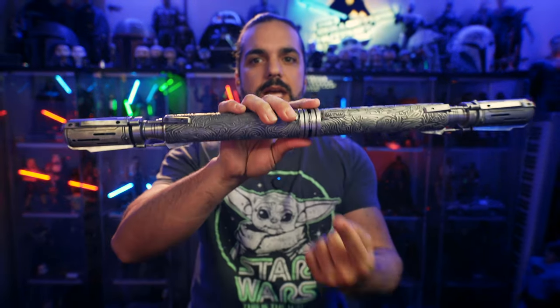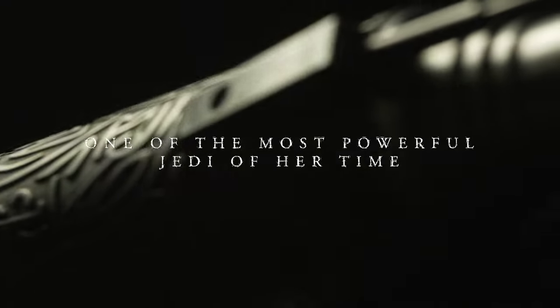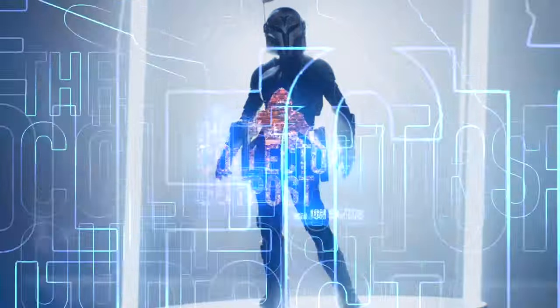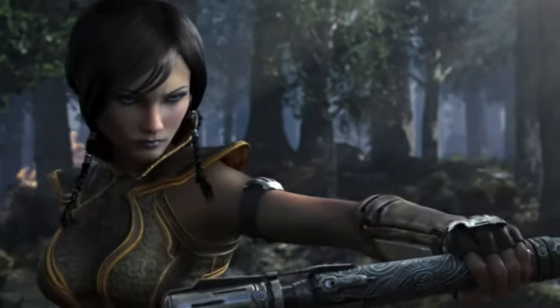Today we're taking a trip back to the Old Republic games and we're taking a look at Satele Shan's lightsaber staff. Welcome back to the Collector's Outpost. I am John. We're taking a trip back into the Old Republic video games and taking a look at Satele Shan's lightsaber staff.